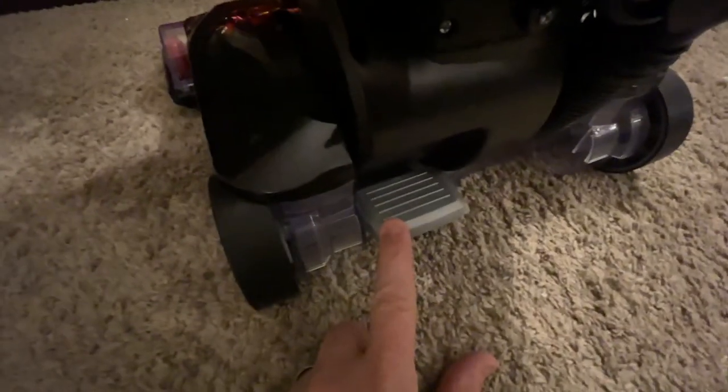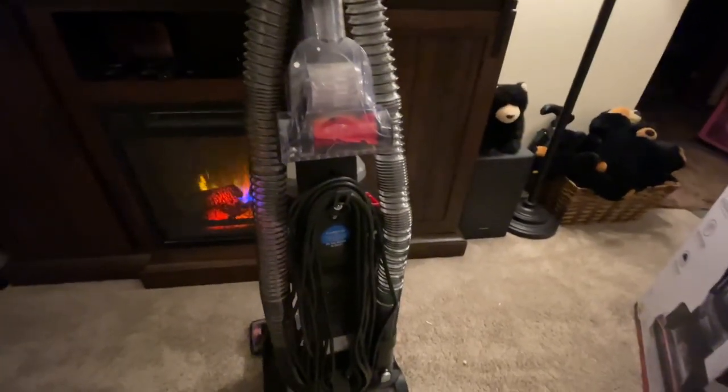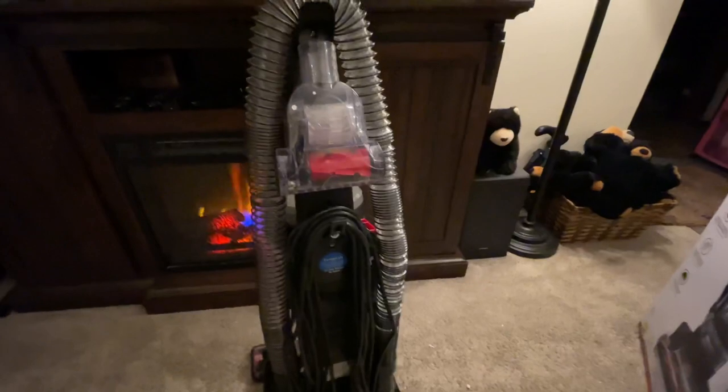Going back down to the bottom — to tilt this so I can start vacuuming, all I have to do is put my foot here, push this release, and the vacuum falls back into your arms. It has a five-year warranty.